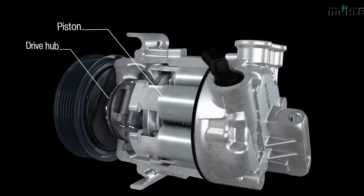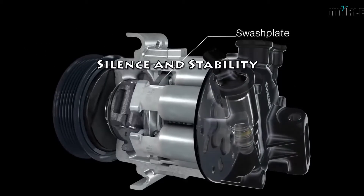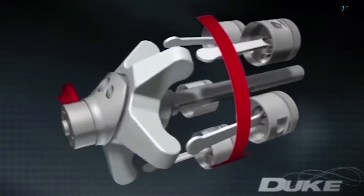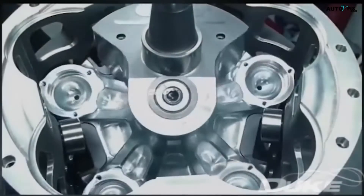Combined with the innovative swashplate, this design helps to balance the engine and reduce unwanted vibrations. The way the E-REX engine works is quite different from a traditional four-stroke or two-stroke design.